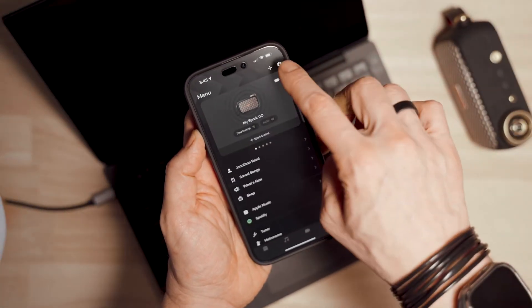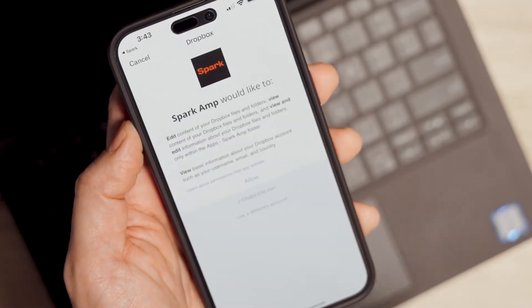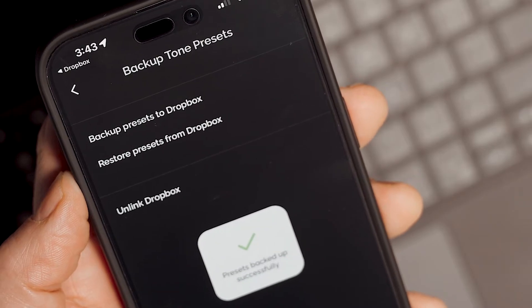Before proceeding, make sure to back up your unsaved custom presets. You can share them to ToneCloud, or if you have a Dropbox account, you can back them up all at once. Make sure your Spark Go is not connected to any devices via Bluetooth before moving forward.